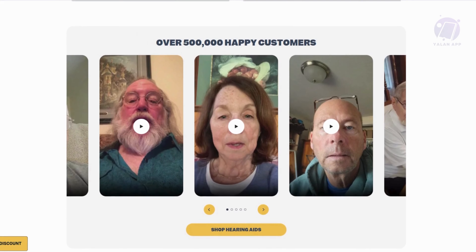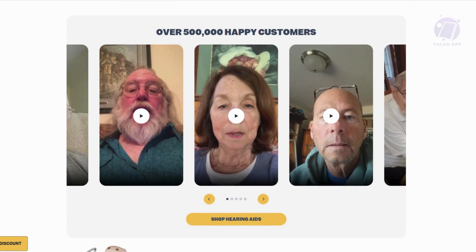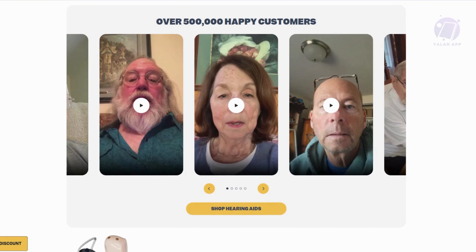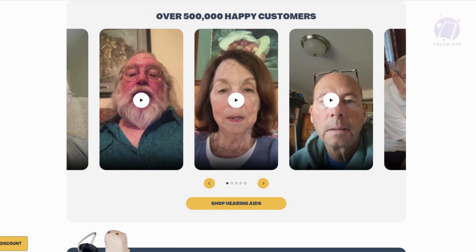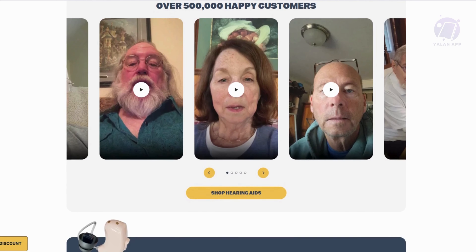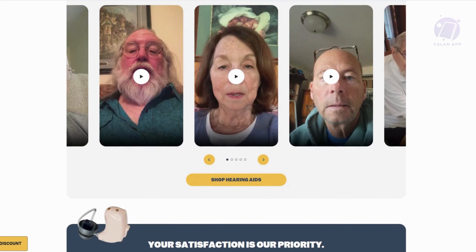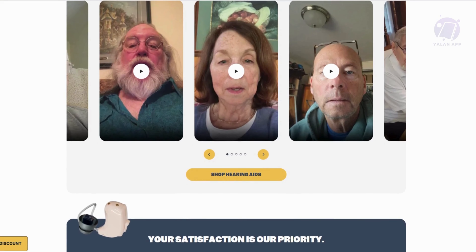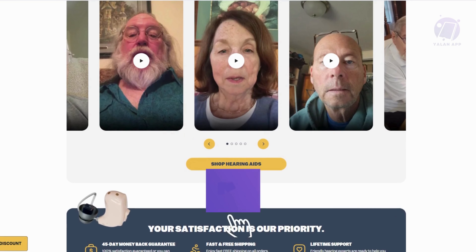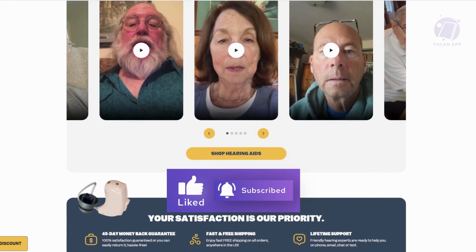You might be asking, is it worth it? Honestly, for $249 it's a pretty good deal. You're not getting a high-end $4,000 plus hearing aid, but you're also not paying anywhere near that price. If you're having trouble hearing conversations, this could really improve your experience, and the best part is you can try it risk-free with their 45-day money-back guarantee. Hopefully this video was helpful — like, subscribe, and thank you for watching.